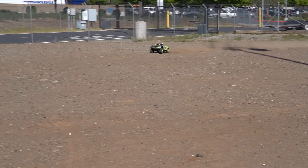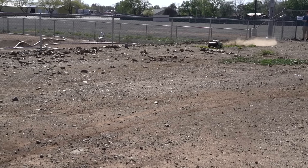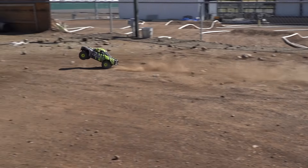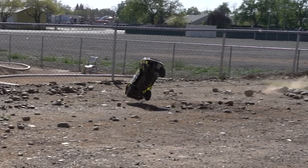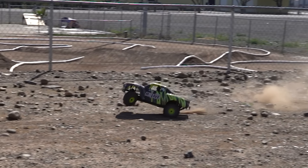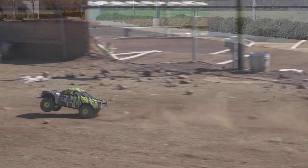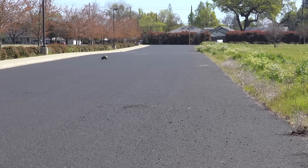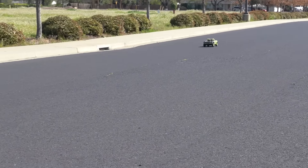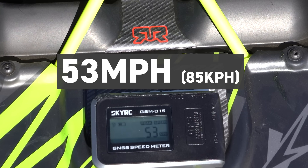Oh my gosh! For top speeds with a fresh battery, we tested the truck straight out of the box and it easily achieved 53 miles an hour.